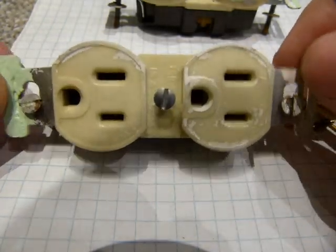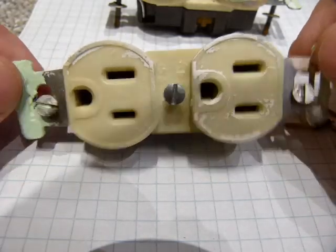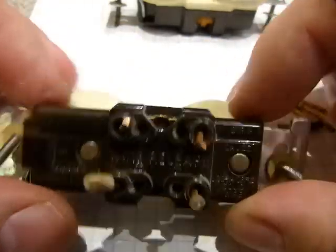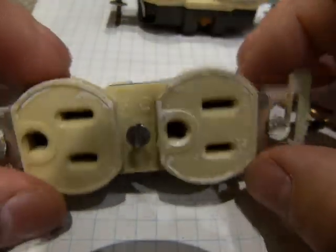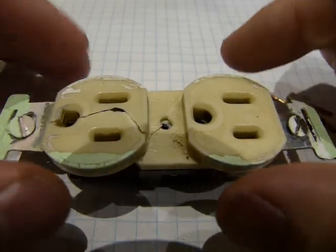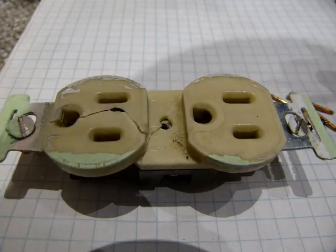This is what it looks like when you take it out of its outlet box. These screws hold the unit in the outlet box. I cut the wires at the back — this is a duplex outlet that was around in the 1960s. When I cut one open, you can see the crack lines on it. It's glued and riveted, so it has to be forced apart.